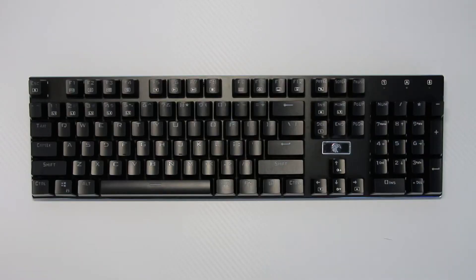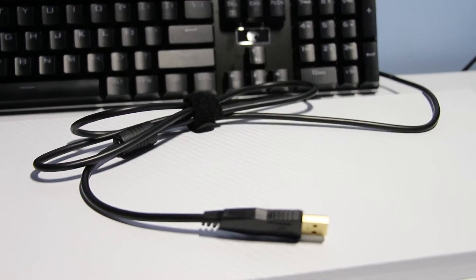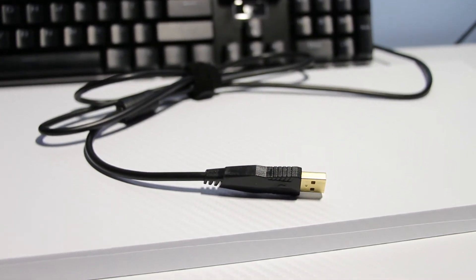You might have also noticed that you don't see a cable — well here's the best part: this keyboard has a detachable micro-USB cable. Thank you. You know every keyboard should implement such a thing if they can. It's a thick cable with the standard gold-plated USB 2.0 head.